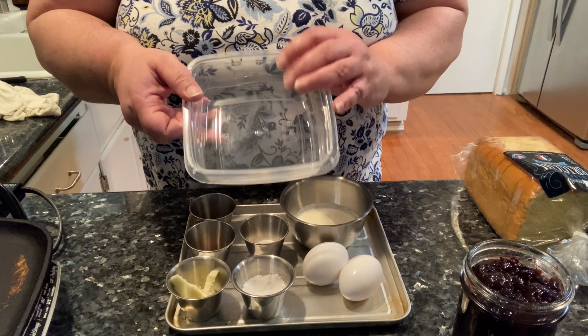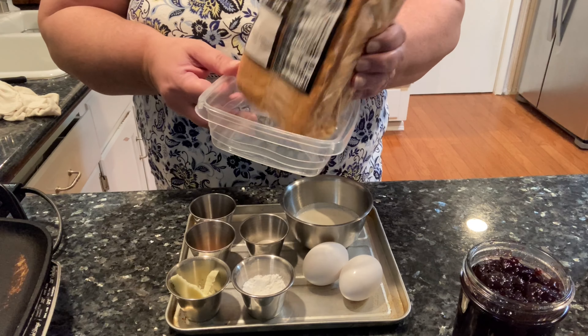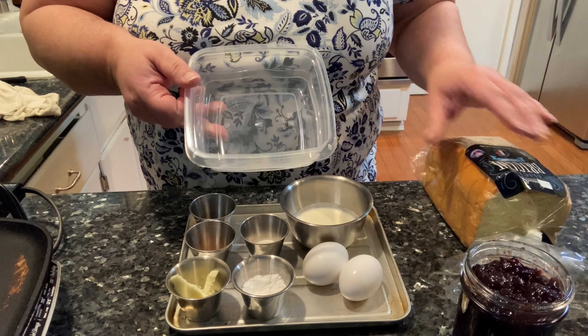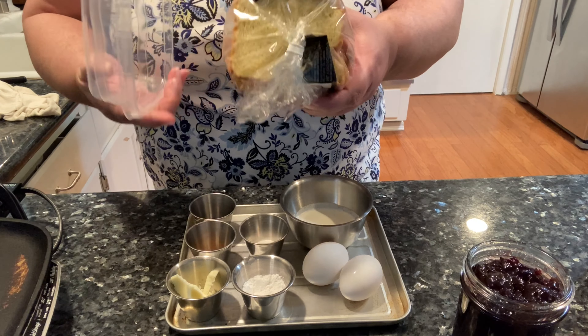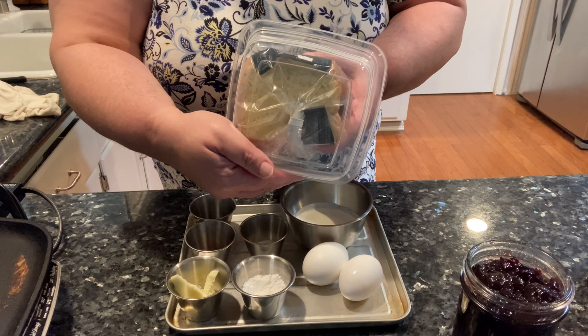So let's start putting this together. The first thing you want to do is get a container that your bread is going to sit in. Sometimes a round bowl isn't going to work with this brioche toast — a square bowl fits in there really nice.